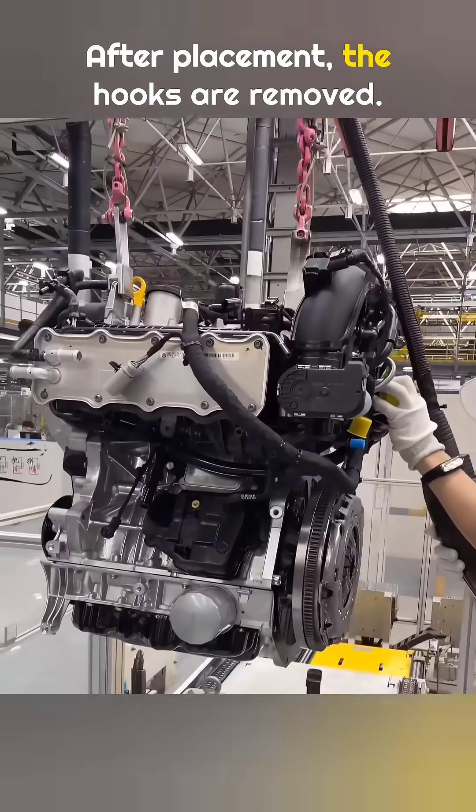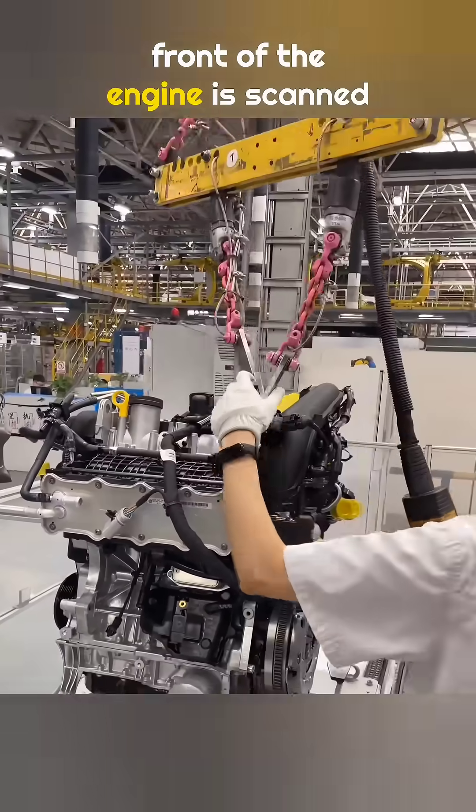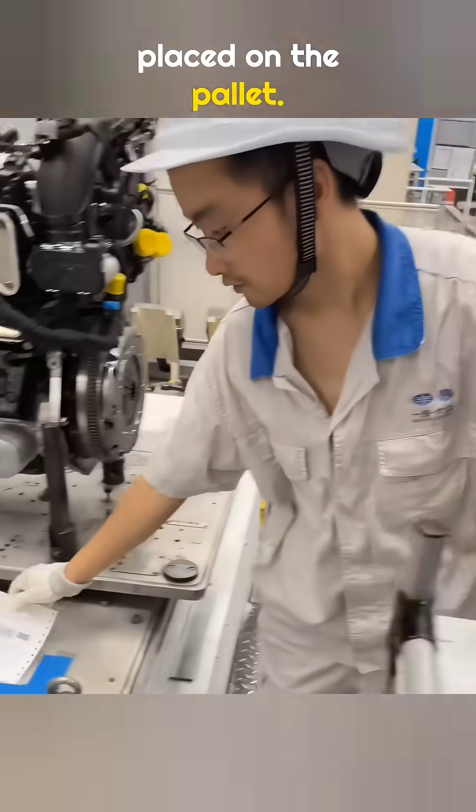After placement, the hooks are removed. The quick response code on the front of the engine is scanned again, and the tracking label is placed on the pallet.